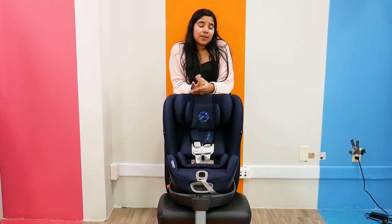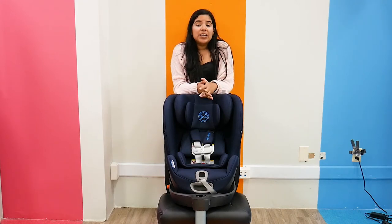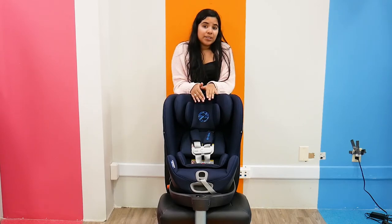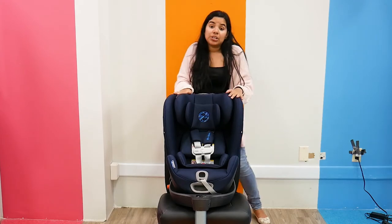We don't like to think about terrible things happening, but safety is the number one concern when it comes to car seats, and I'm really impressed by all the safety features in this particular car seat.